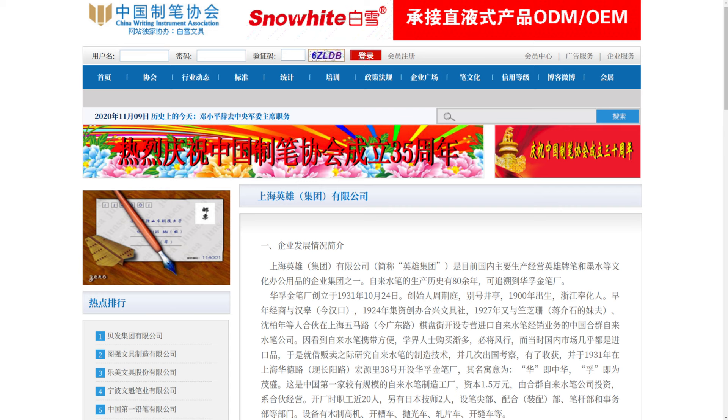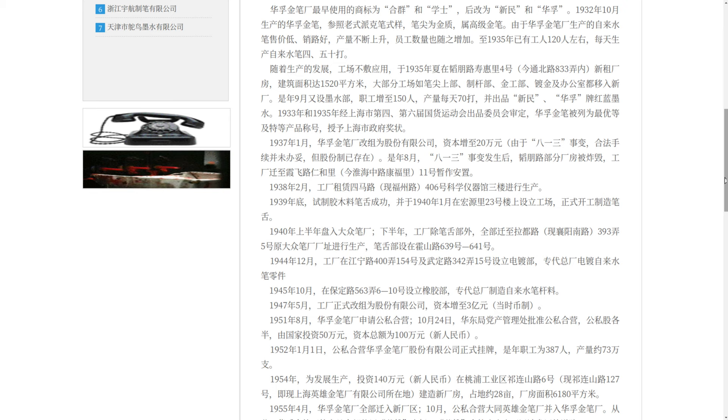From the write-up on the China Writing Instrument Association website, we can learn the predecessor of Hero, Hua Fu, was established in 1931 in the days of the Republic. After a 1955 merger, Hua Fu became Hero, with the original Hua Fu branding becoming a sub-brand, although it was only made official in 1966.